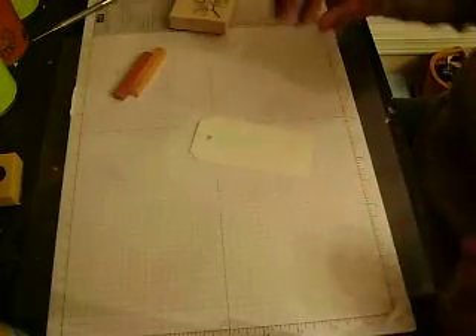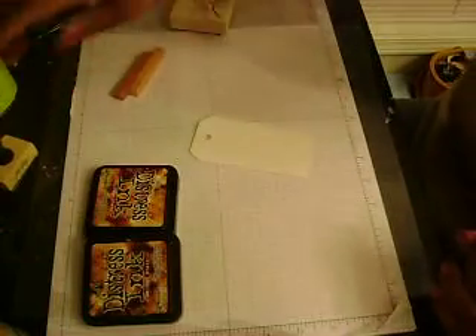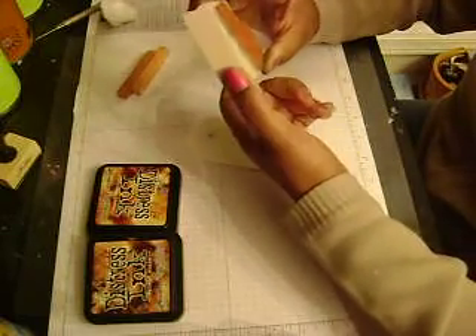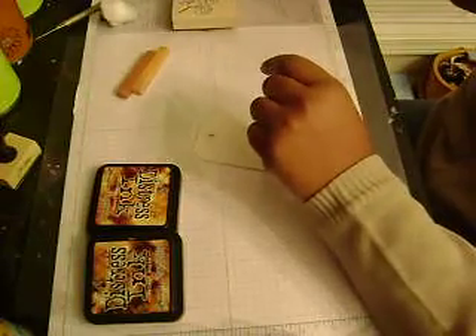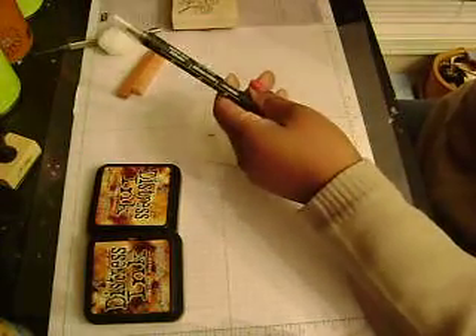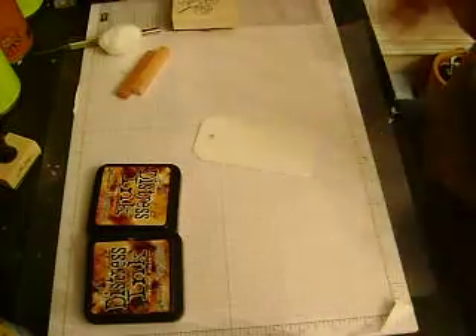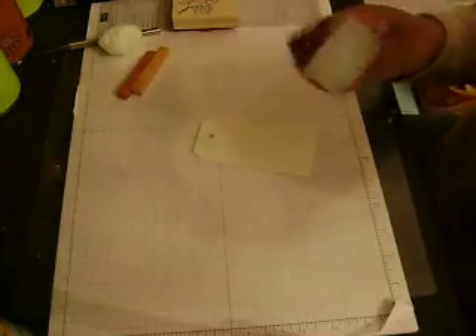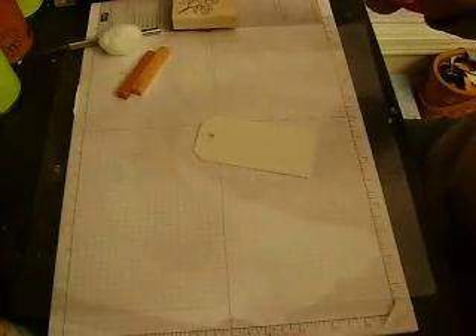So here I've just got this tag here and I've got some distress inks. I've got the inking tool. I've also got some chalk and a cotton ball for the chalk. This is the stamp that I'm going to use today — the Asian Artistry Stamp Set from Stampin' Up. It's a level 2 hosted stamp set and it's one of my favorites right now, so I've been using it a lot. I've got a blender pen for some watercoloring, a Versamarker, and I might even use some glimmer mist in the process.